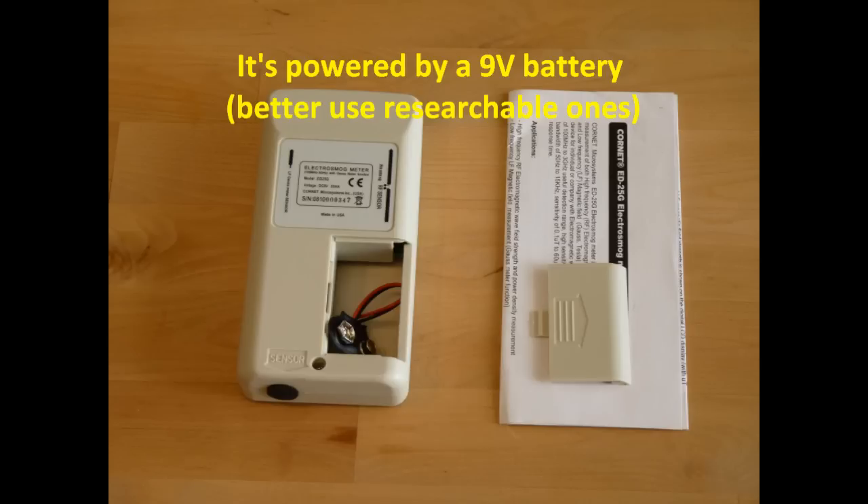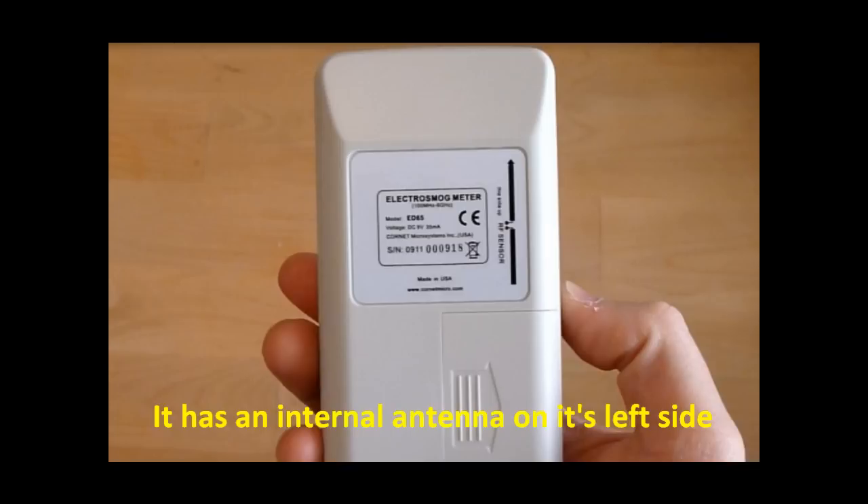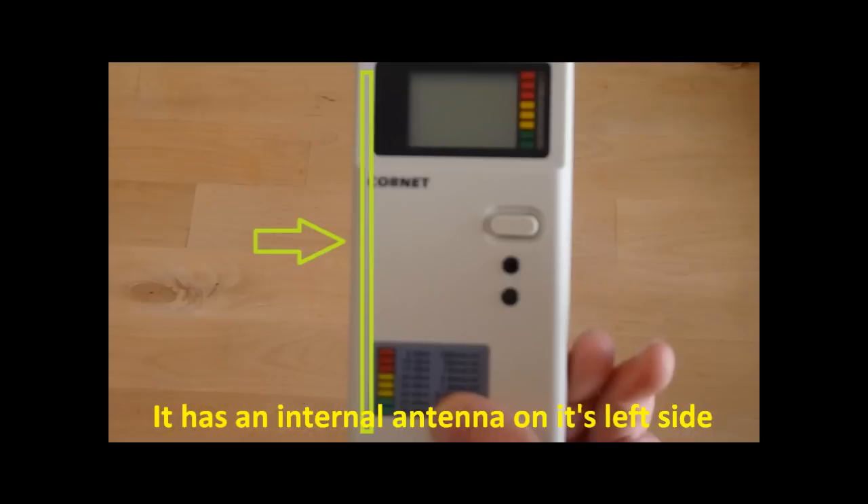It's powered by a 9V battery — better to use rechargeable ones. It has an internal antenna on its left side.